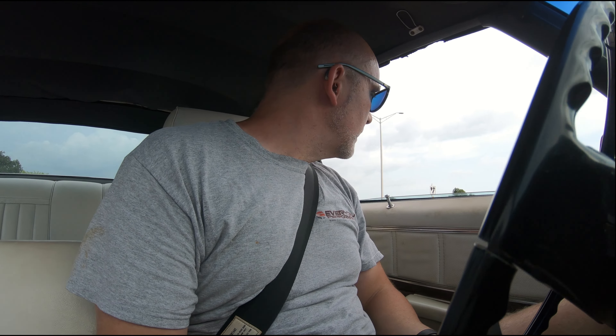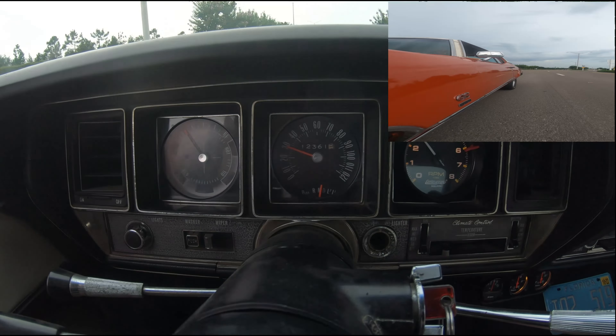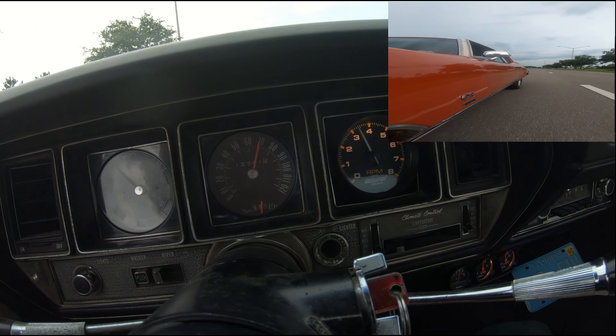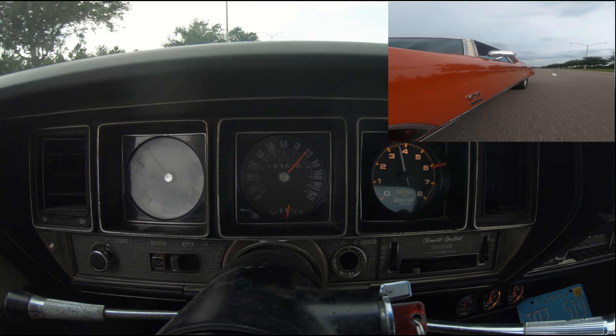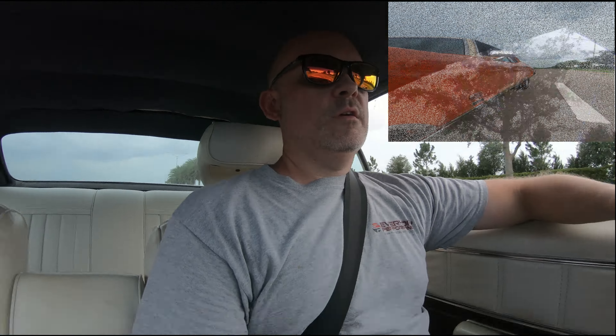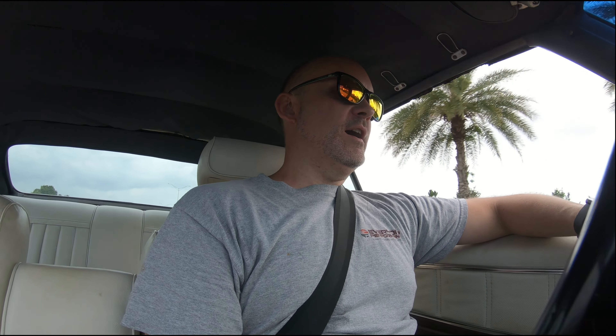Should we punch it right off the bat, or should we launch it? Let's do both. All right, let's go ahead and do a punch — we're going to do a pull here. That was a pretty good pull. None of my cameras fell off the car, so we'll have to see what that looks like. That was just a punch.